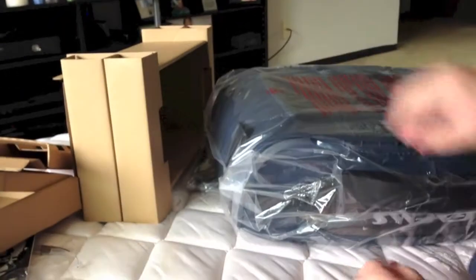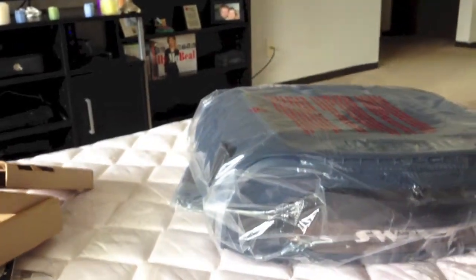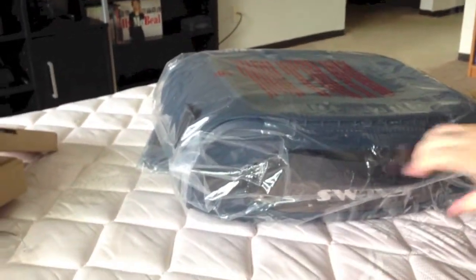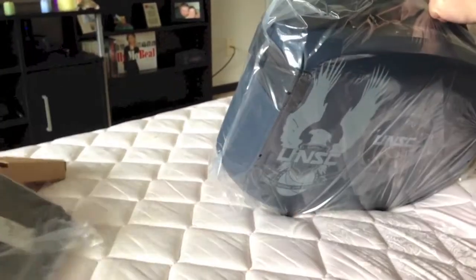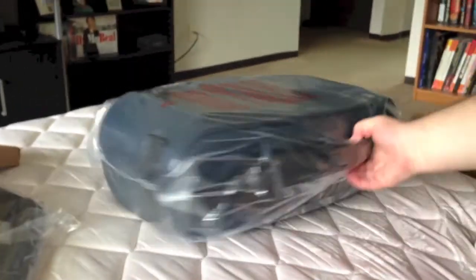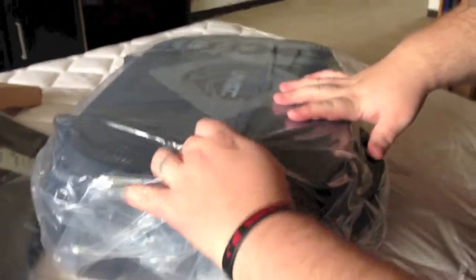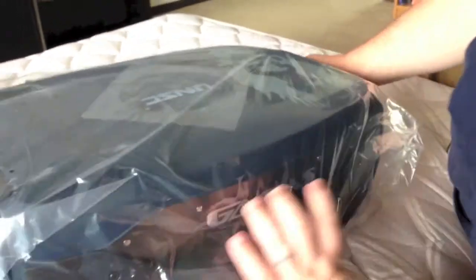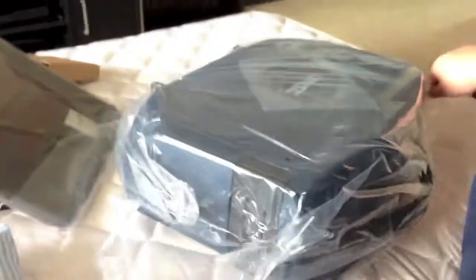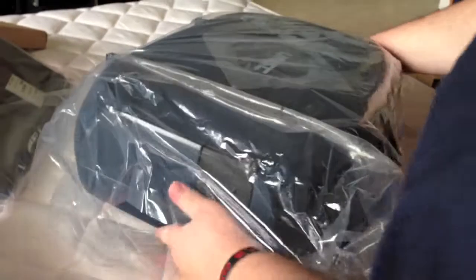We're going to get to the bad boy on the block right here. Now, I went with the UNSC Halo Vanguard because it is a 19-inch screen. They do offer a 5-inch screen variant which is a little cheaper, but I went with the big one because I want a big 19-inch screen to play on. I'm kind of the type of person — go big or go home, right?